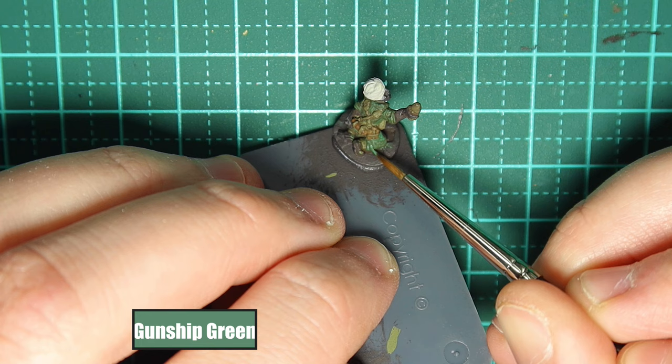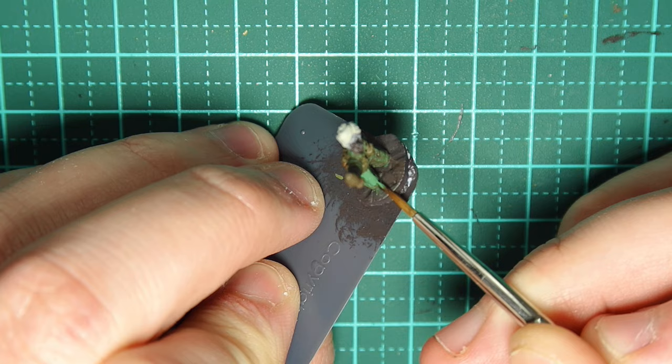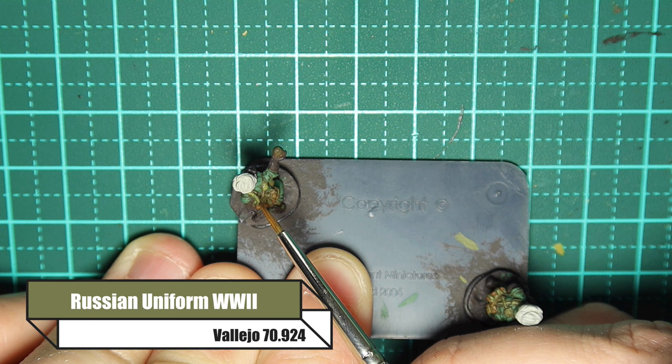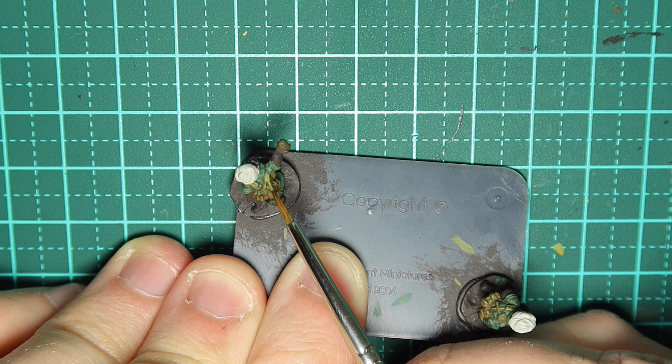This next part is very simple — I'm going back over with all those base colours, picking out the bits of the uniform that stand out and leaving the darker colour in the recesses, giving us highlights. I use a scratching technique: I just scratch away until I'm happy. If you put a big blob on you'll think you've covered too much surface area, but if you scratch away and do little bits at a time you'll build it up and you won't make too many mistakes.